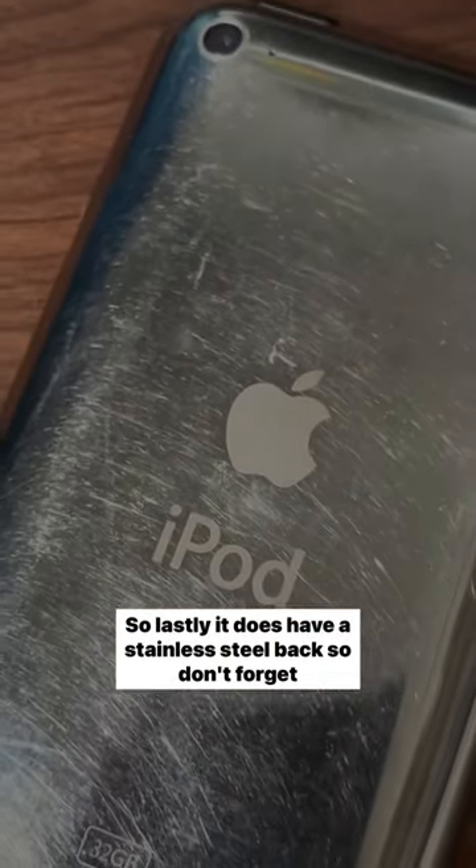Lastly, it does have a stainless steel back, so don't forget to get a cool case on it so that it looks as good as it sounds.